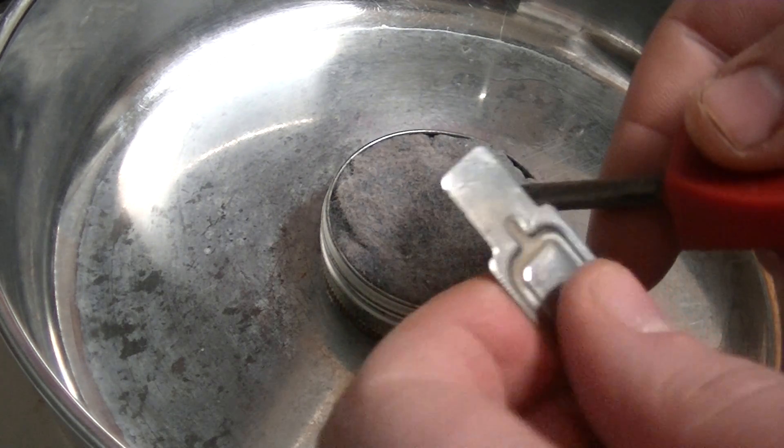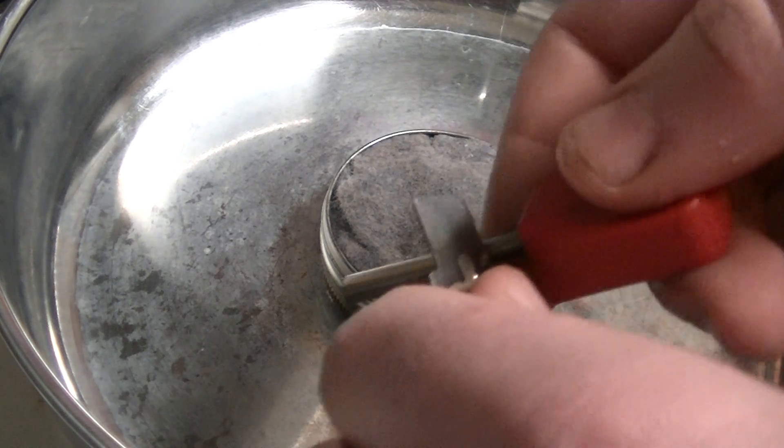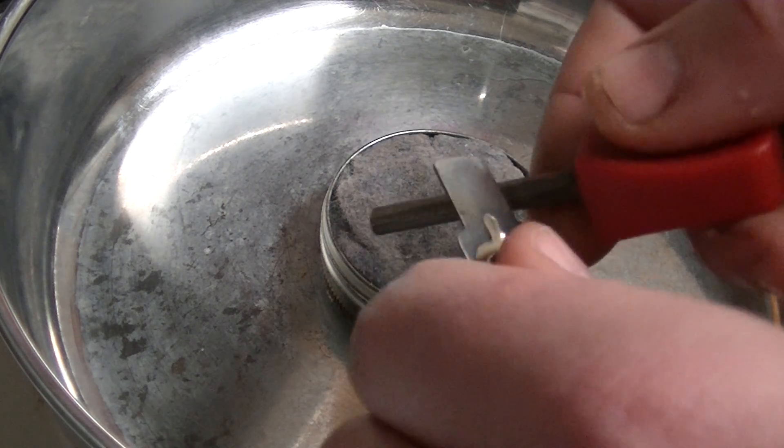The correct way to do this is to get your striker or your knife in the same position every time and leave it there, then pull your ferro rod back and spark like this.